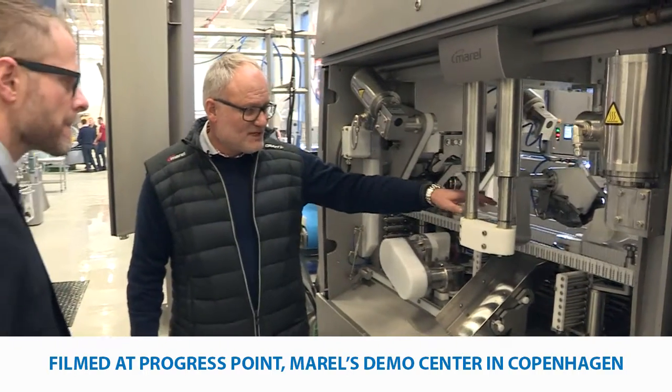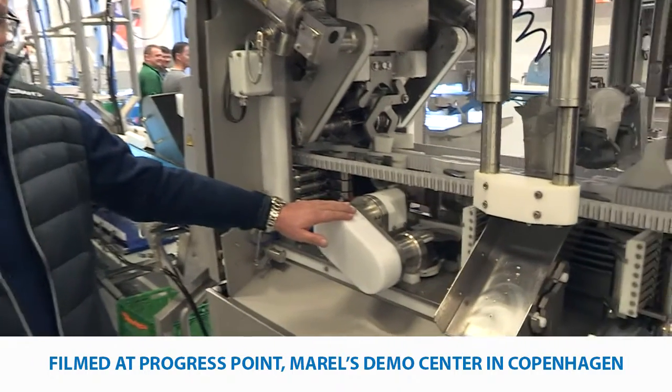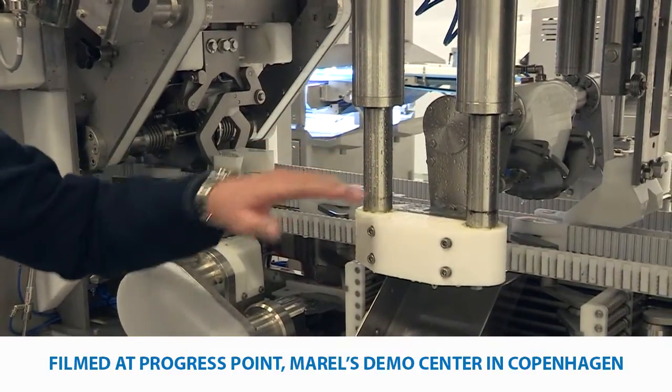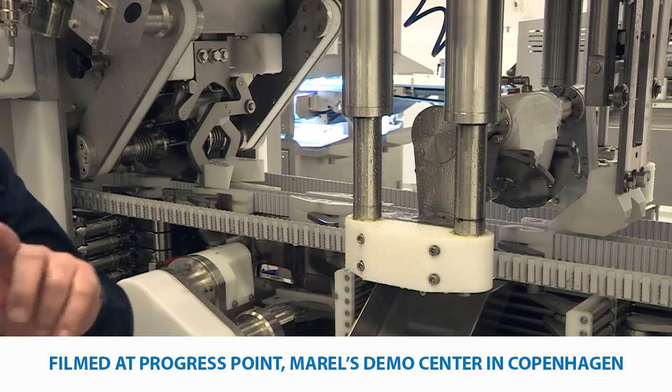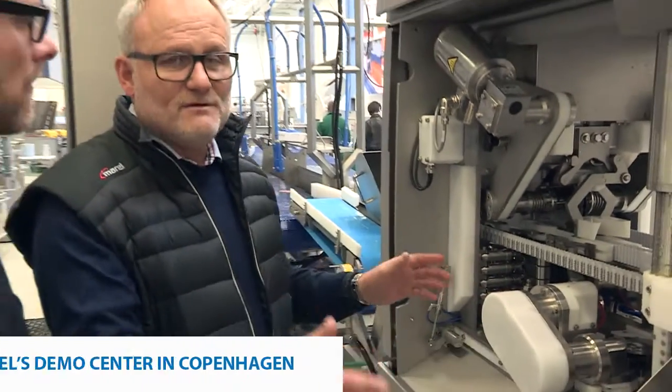Here we have the back trim and here we have the new belly trim tool. So we can actually be the first machine in the world where we can make filleting, back trim, and belly trim in the same machine on a very small footprint.